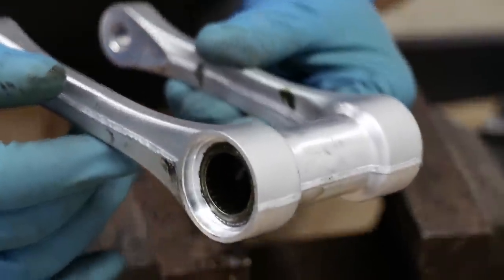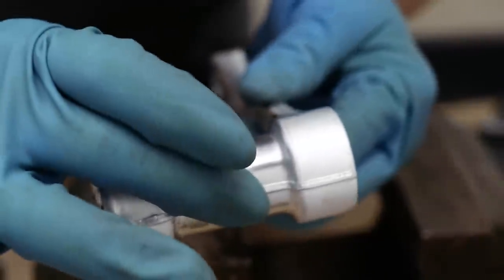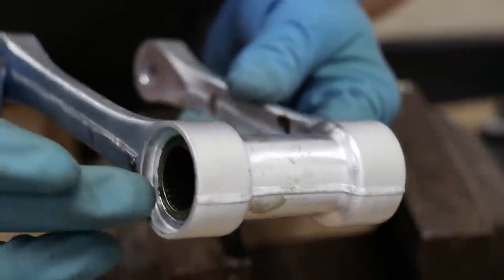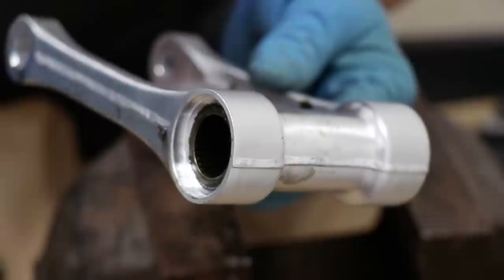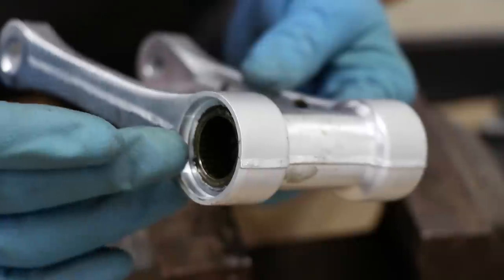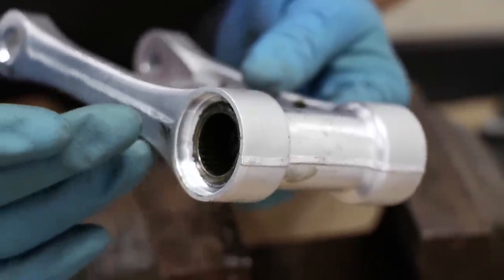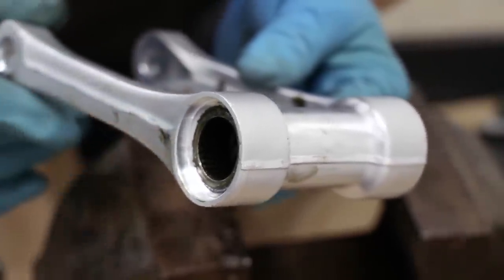It looks like we've got some blind bearings on this connecting arm. What that means is the center diameter is smaller than the diameter of the bearing, so I can't push the bearings all the way through like I did with the other ones. So I lied to you guys - you actually do need some special tools to pull out these bearings. I'll be using a blind bearing puller for this situation.